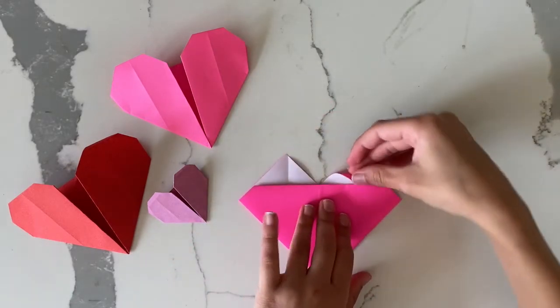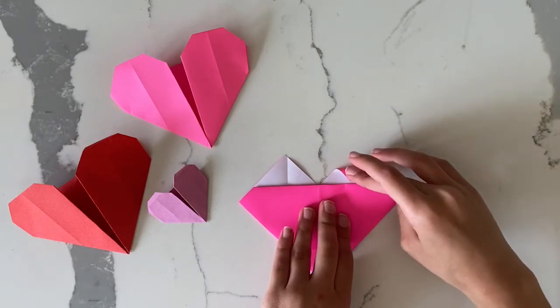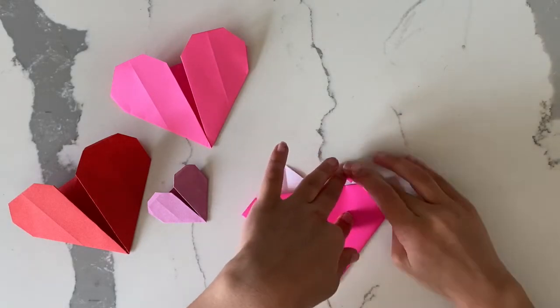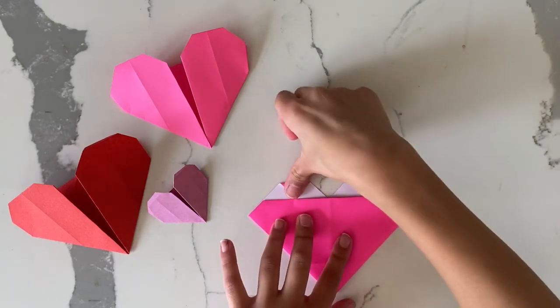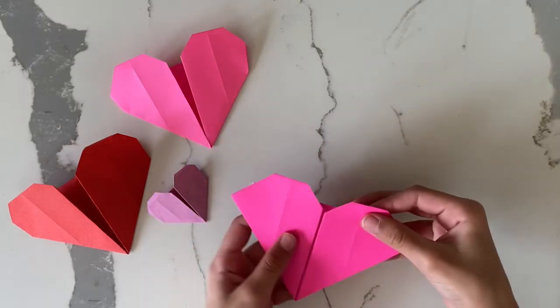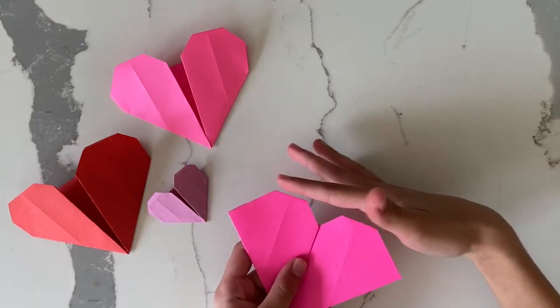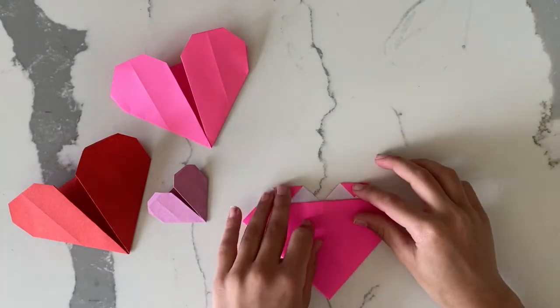Now you see the two corners on the sides — you just turn it over again.